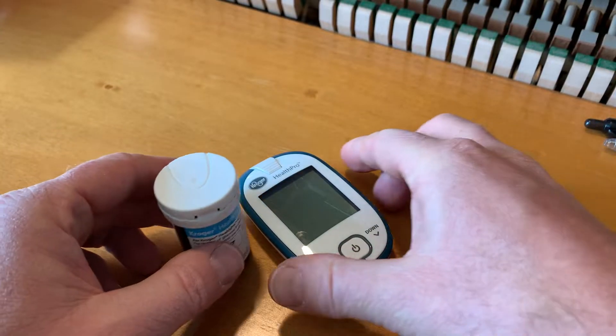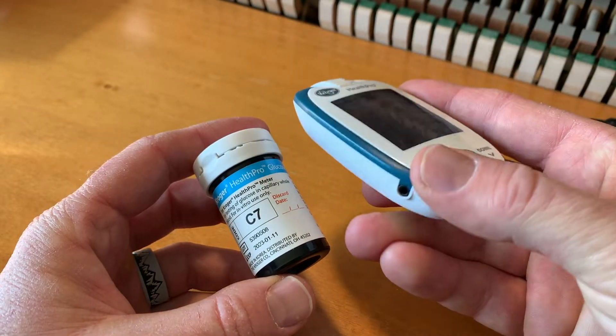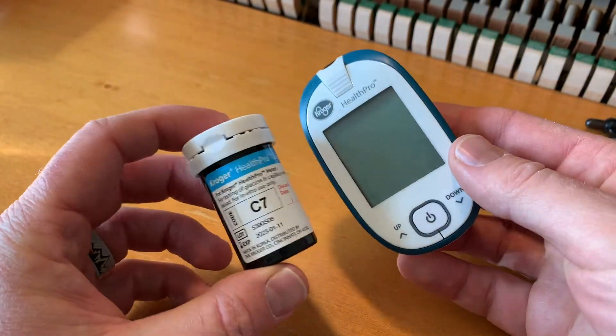Hey friends, on today's video I'm going to show you how to properly load one of these testing strips in this Kroger Health Pro glucose monitor. It's actually pretty simple. Let's do it.